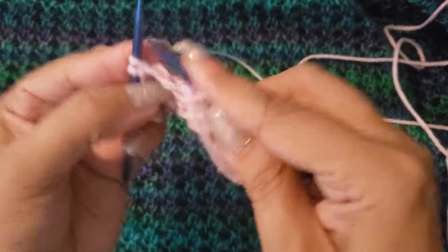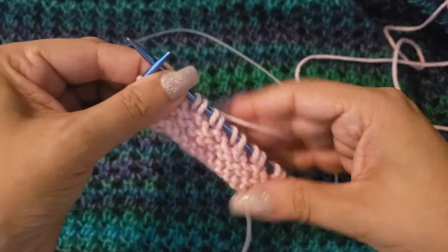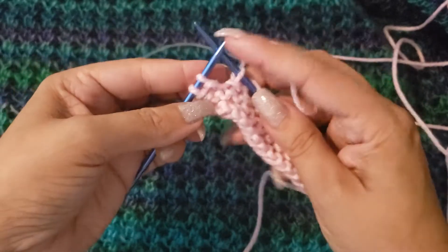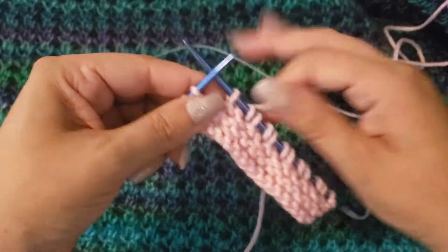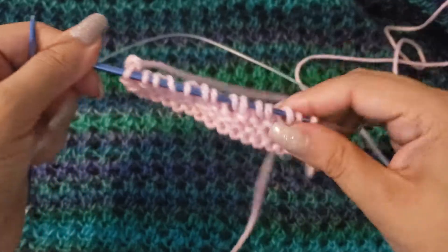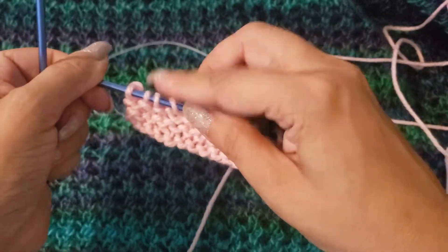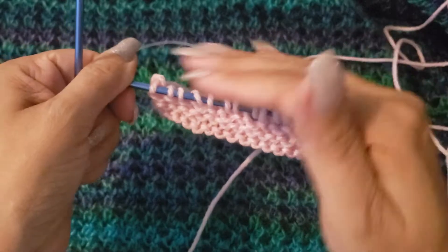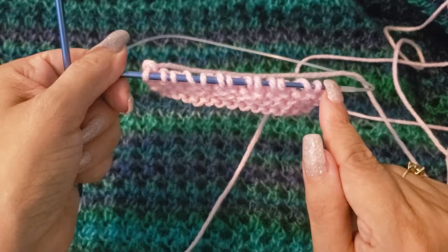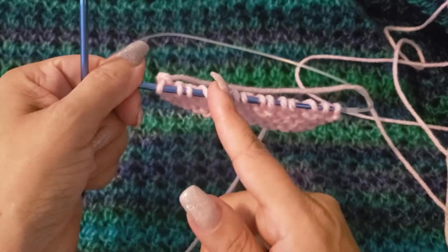Keep going: yarn over, knit two together. Make sure that your previous row is a little loose because it does get a little difficult. I'm at the last two stitches, so I'm going to knit two. You should still have your 14 stitches on your needle. If you have 15 stitches it means you've created one too many yarn overs and not enough decreases. If you have 13 stitches, you've done too many decreases and not enough yarn overs.